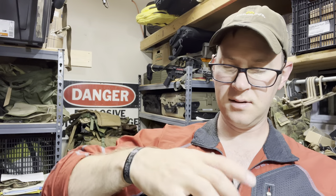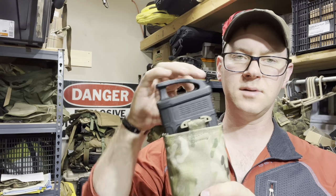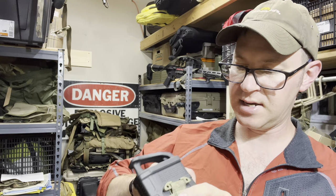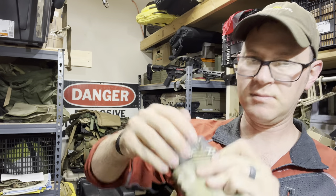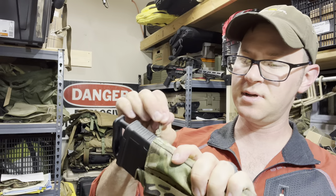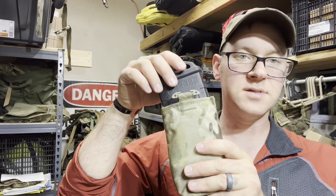A .308 mag will fit as well. I've got the tall .308 mags here with the Ranger plate, so the strap doesn't want to cooperate as much, but you can tuck it around the side of the mag. That gives you some retention and you can still get the magazine out. You can always run longer shock cord on here if this is something you're going to do on the regular — you've got those options.